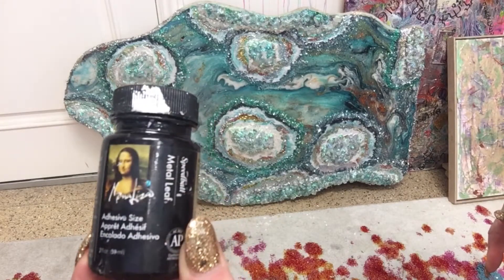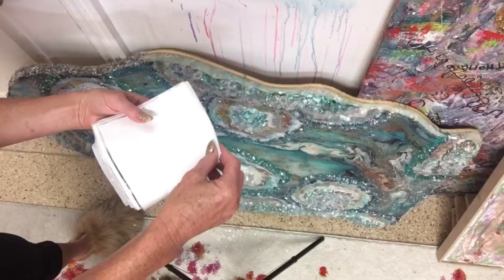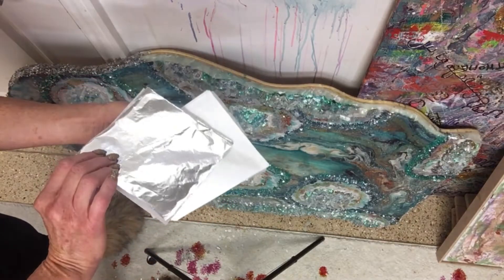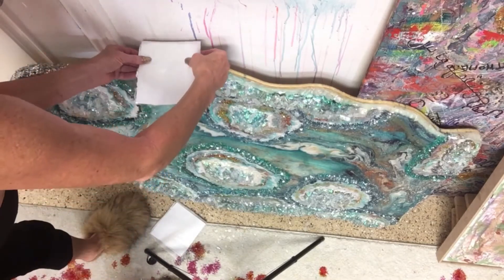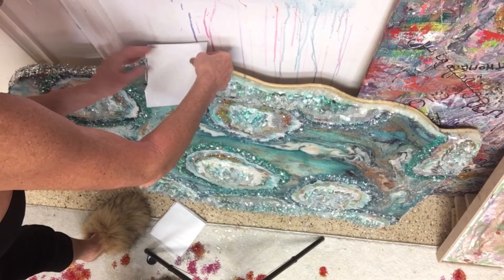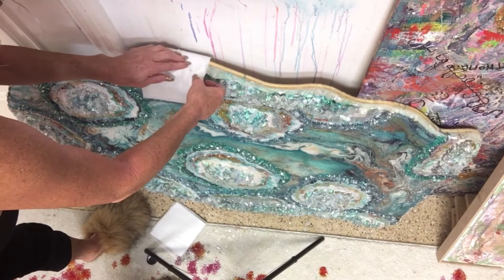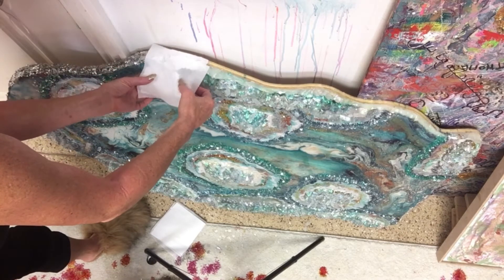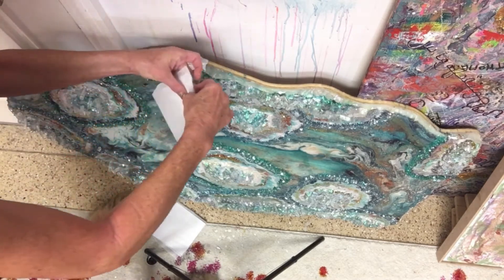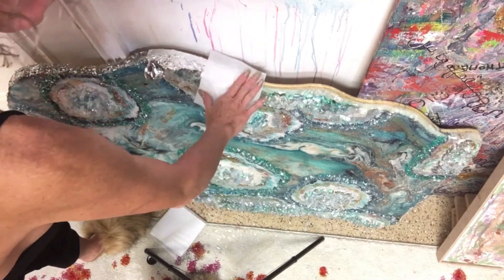Now I'm taking this Mona Lisa glue and going to paint all the edges with it — where I have that epoxy and where the wood is. I've got an inch of epoxy and an inch of wood, and I need to cover that with this glue so that I can go in with my silver leaf and leaf it. This glue has to dry for 30 minutes and then it gets tacky, and then I can take these sheets of silver leaf, lay them on there, and cover the wood and the epoxy.